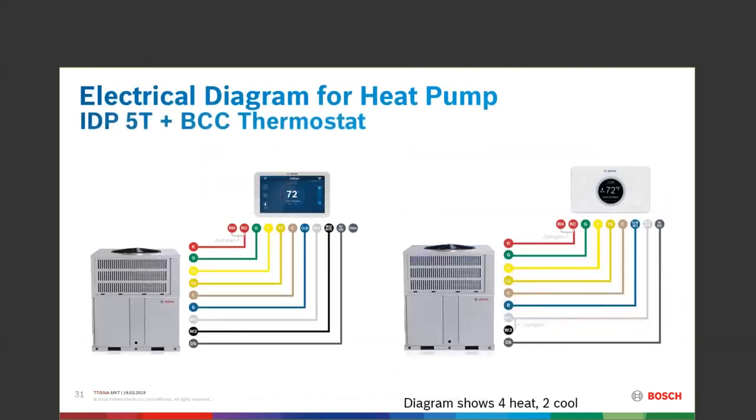Thermostats — very, very simple. The simpler the better, depending on your heat strips and how you want to economically bring those on, and depending on how many wires you'll be hooking up.